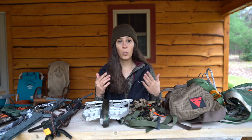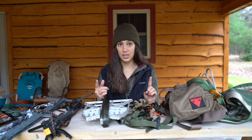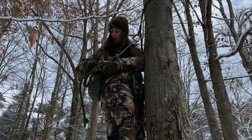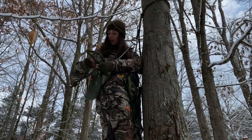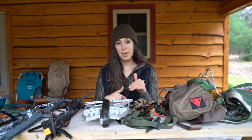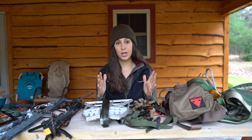Next, you will need some sort of bag to carry your lineman's rope and tether rope. Most saddles come with bags, but if they don't, be aware of that. It's very helpful to have a bag right on your saddle so you can take your tether out and put your lineman's belt in. You don't want to be dangling ropes around your neck or over your shoulder, as you could step on them while climbing and get into a hazardous situation.